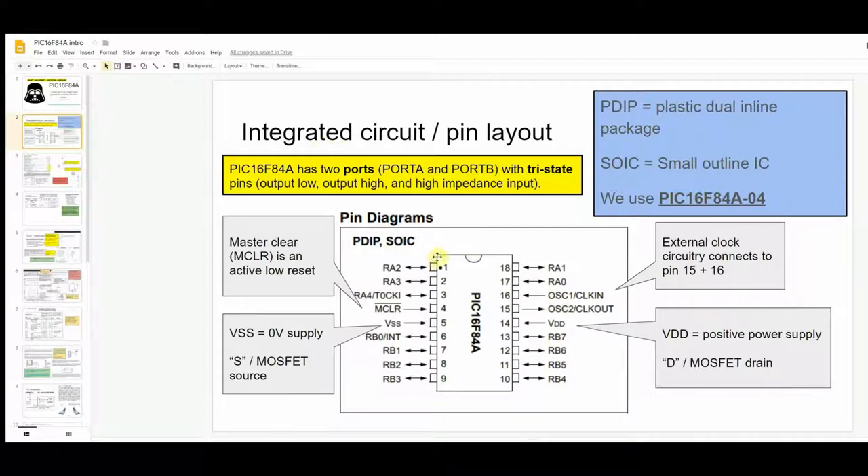The PIC16F84A has ports — groups of input and output pins. There are two ports: Port A and Port B. For example, RA1 and RA0 belong to Port A; RB7 and RB6 belong to Port B. These ports are tri-state, which threw me initially when I started learning about microcontrollers. Tri-state pins can output low (near zero volts), output high, or be used as a high-impedance input — so there are three different states.